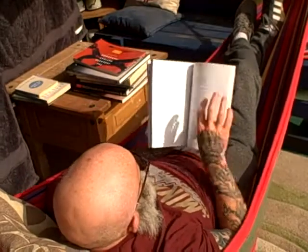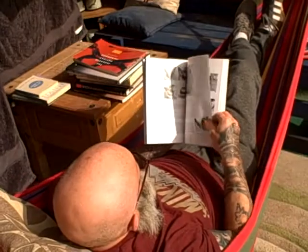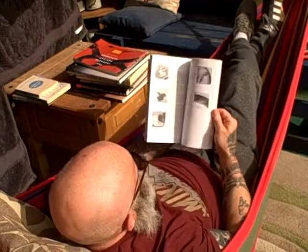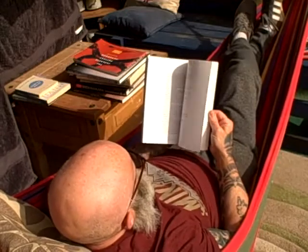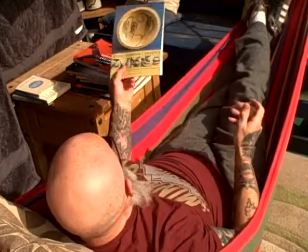A bit further on — foot rings, glazes, glaze recipes. Really good book.